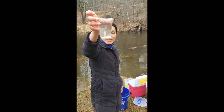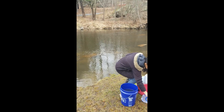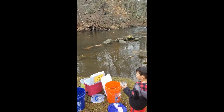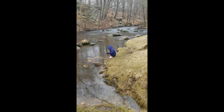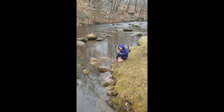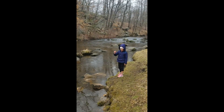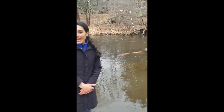We can't release them just yet. We are about to measure the stream temperature because we can't release the trout until the temperatures in these buckets are within three degrees of the stream temperature. So I have my helper Julie measuring the stream temperature. What are you using there to measure the temperature? A thermometer. Can you hold it up and tell us the temperature?